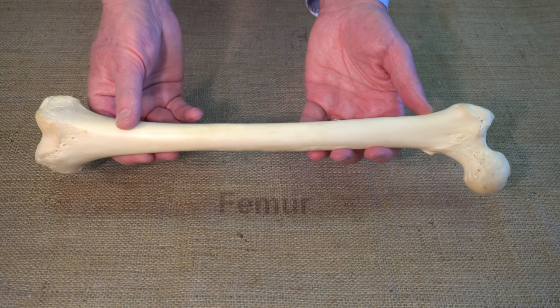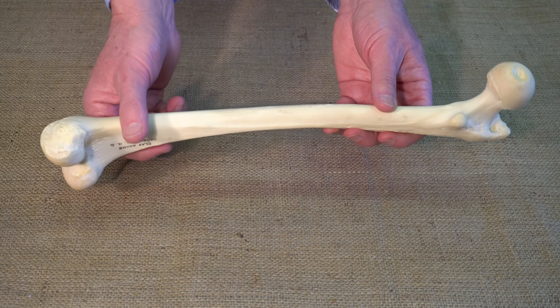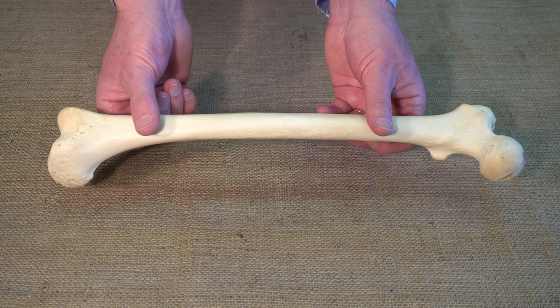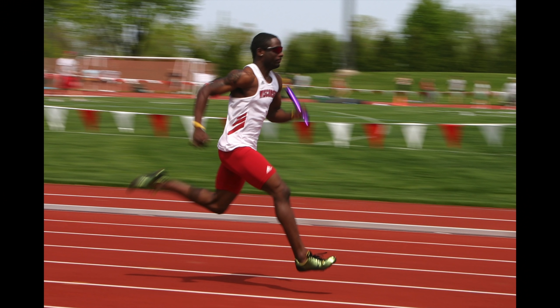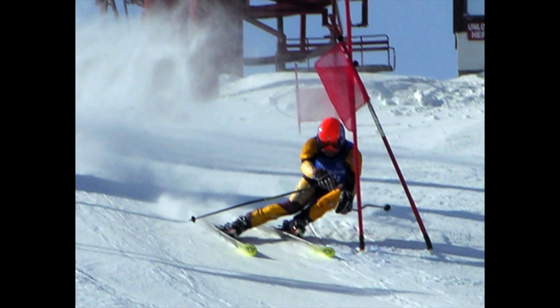Next, we have the femur, the largest and strongest bone in the body. All by itself it carries the forces in your leg from the knee to the hip. During each step that you take, and during many other activities, it carries compressive loads that are several times your body weight. It can also be called on to carry high bending and high torsion loads.